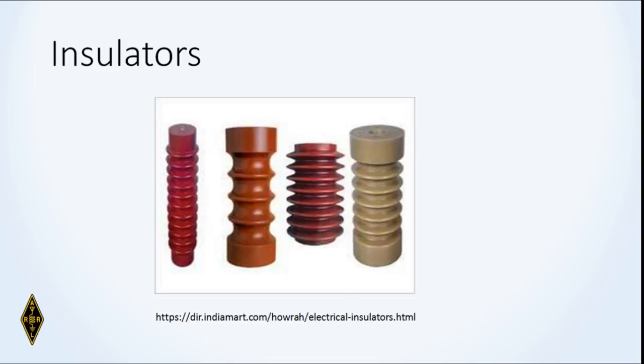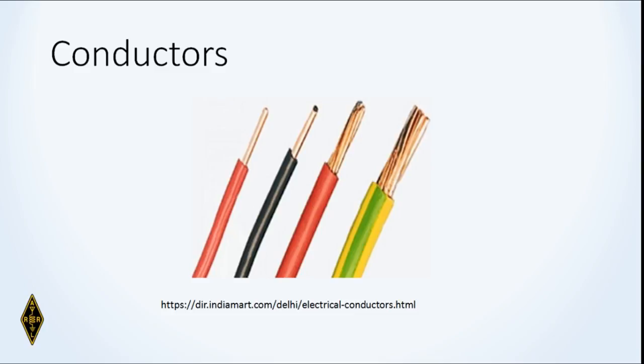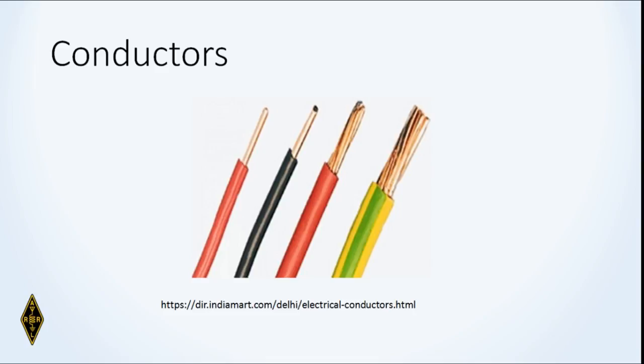These are the standard insulators you might see for insulating the ends of antennas or insulating high-voltage lines. The design is purposeful — it's designed to increase the ability to resist high voltages. The most common conductor is copper wire, whether solid or stranded. Copper is a very good conductor of electricity — not the best, but a good one. Here's a selection of insulators and conductors.